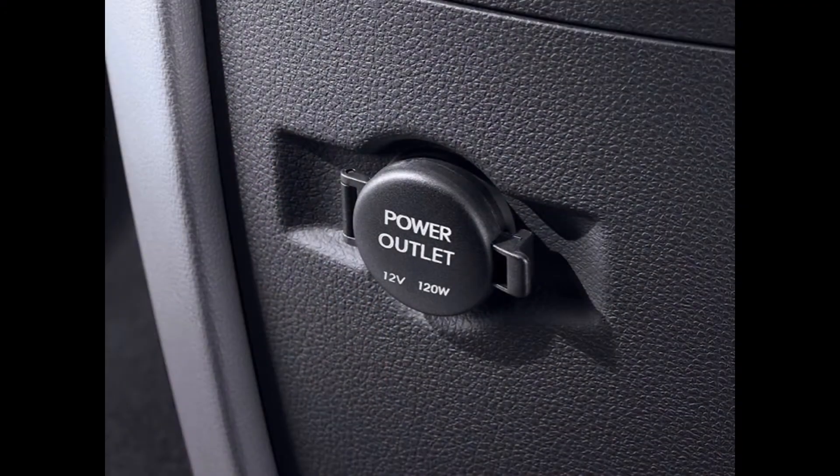Then either plug the other end of the power cable into a vehicle power socket, or have a qualified electrician wire it directly to the vehicle's battery.